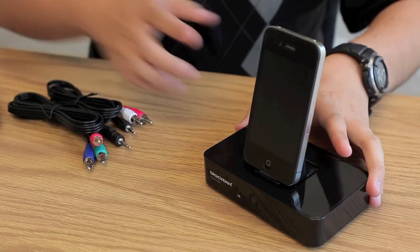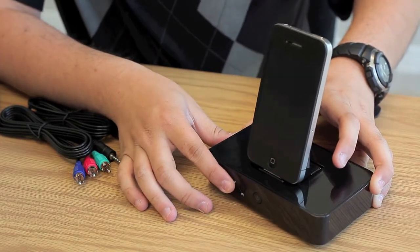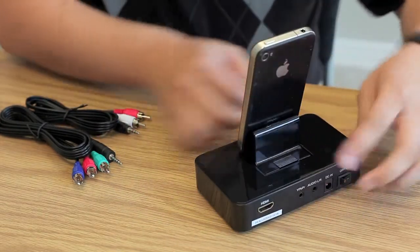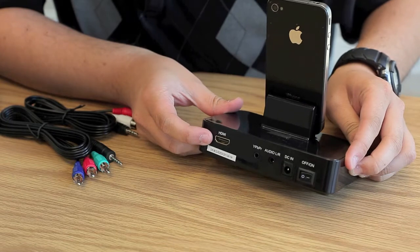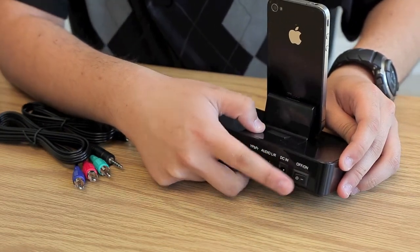Now looking at the product itself, on the front we have your standby button and your infrared sensor for the remote. On the back side you have your HDMI port, your two audio video ports, DC in, as well as an on and off switch.